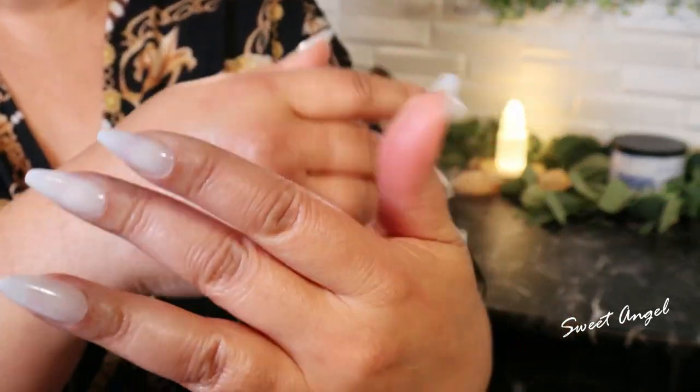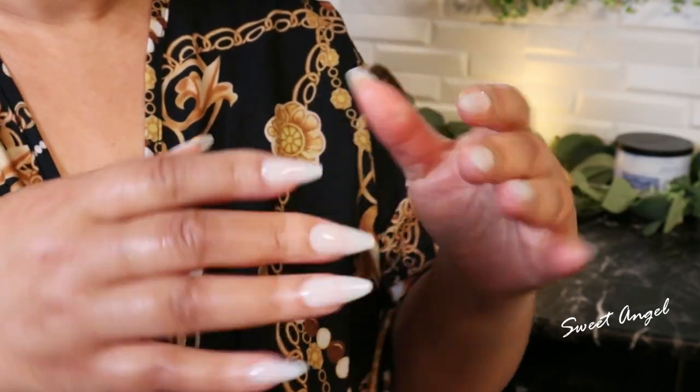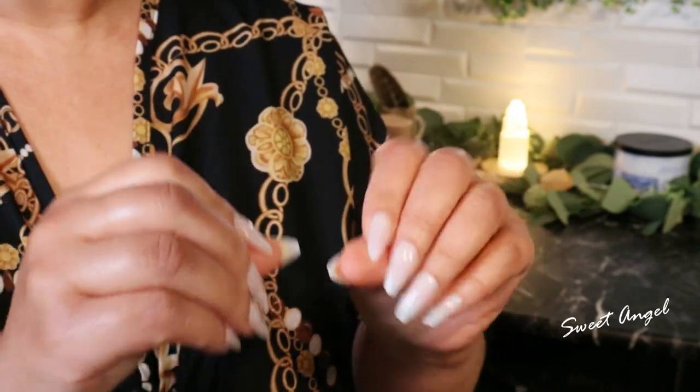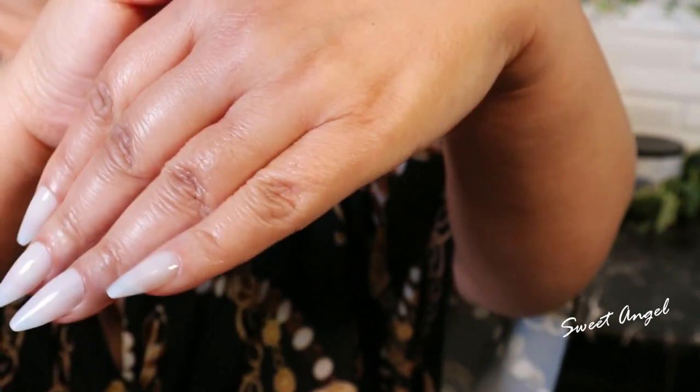I am proud of my hands, and that's why I take special care to make sure that I do the best I can for them. Are they perfect? No. But I feel that at soon-to-be 59 years old, they are in pretty good condition.